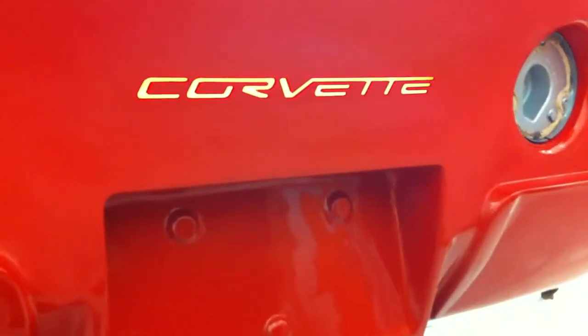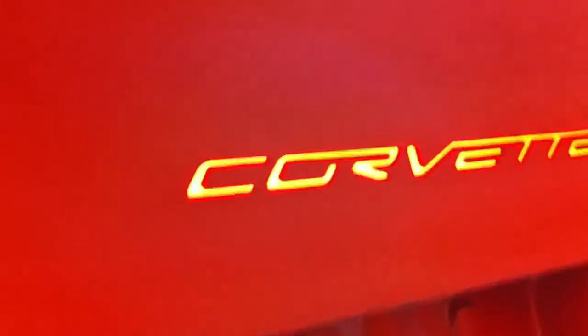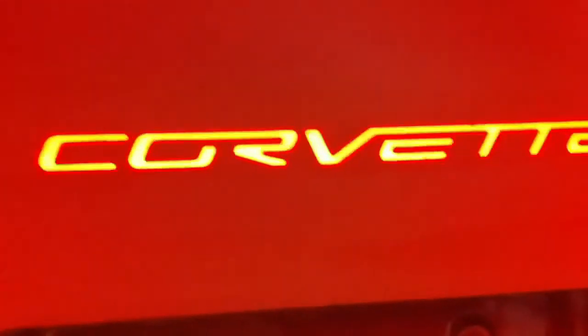And here's the cool part — it's actually a third brake light. It looks yellow on my camera but it's actually very red.